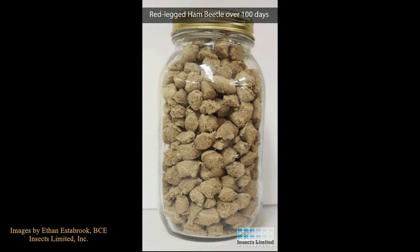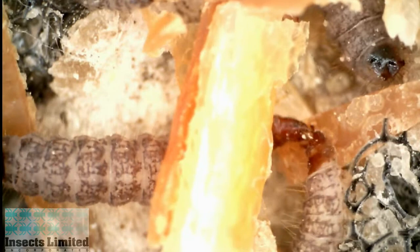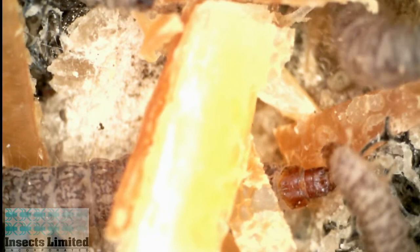As you can see in this demonstration, ham beetles completely decimate a jar of dog food over a hundred-day period. Used commonly in forensic sciences, this beetle can also be a pest as it feeds on stored meat and other high-protein materials including pet food and even museum objects such as mummies.